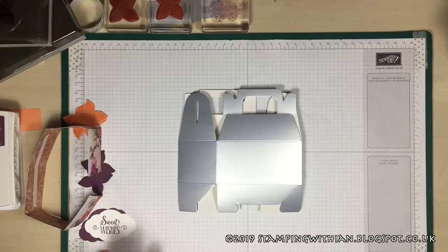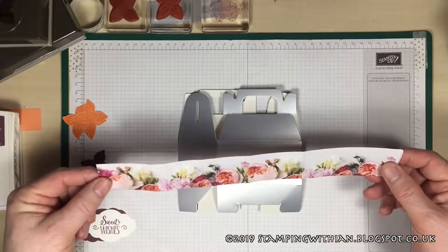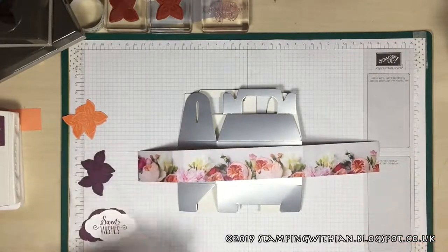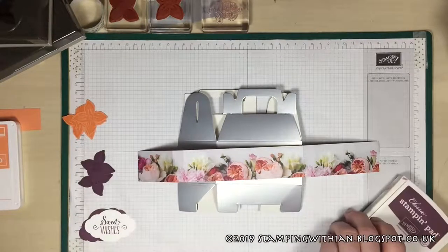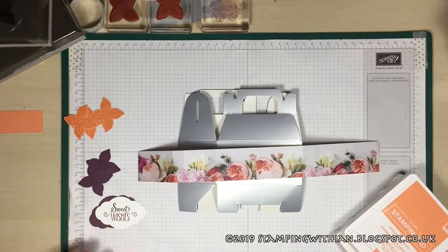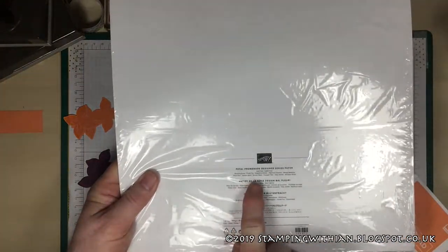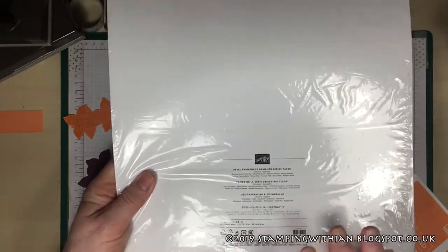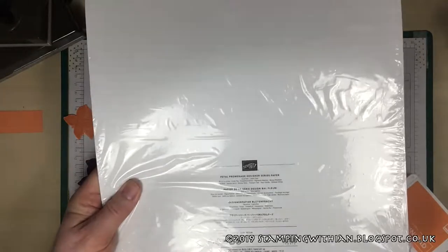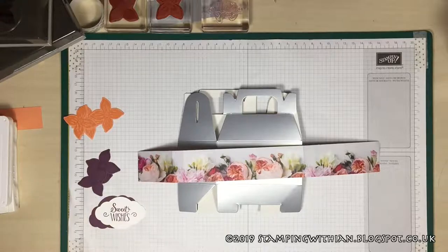The paper I'm using to decorate is the Petal Promenade designer series paper. This is one of the bits from it — looks like a nice little border piece. The coordinating colors include fresh fig and grapefruit grove, hence the flowers and the sentiment. You can always find out on your DSP — at the back it tells you all the coordinating colors.